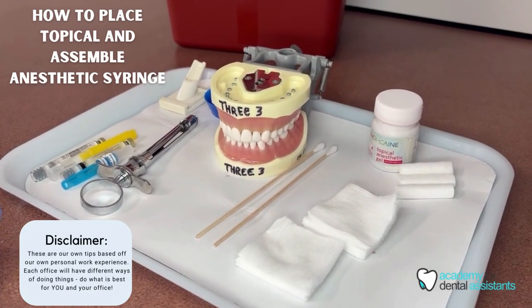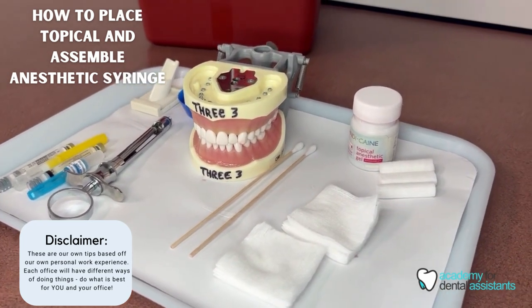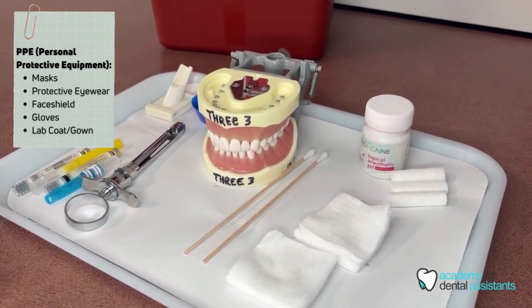Hi students, today we're going to be explaining the placement of topical anesthetic. First, you always want to make sure you start off with your PPE, which is going to be your mask, your gloves, your face shield, and your lab coat.